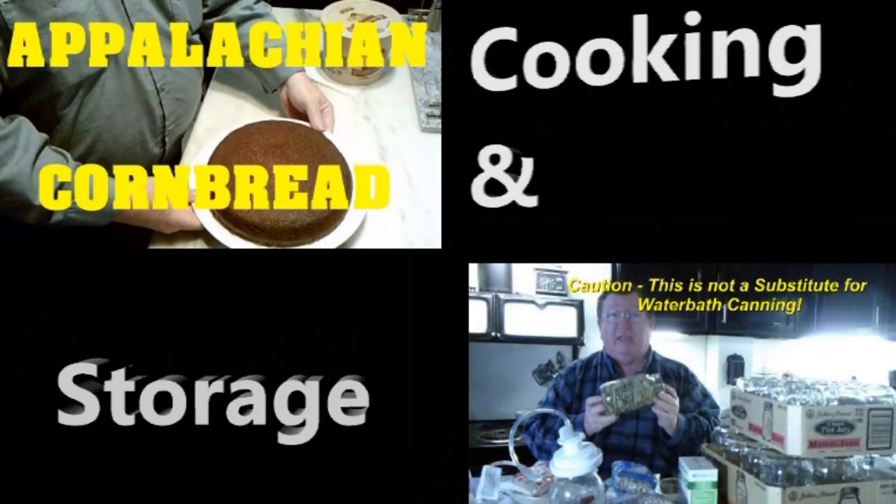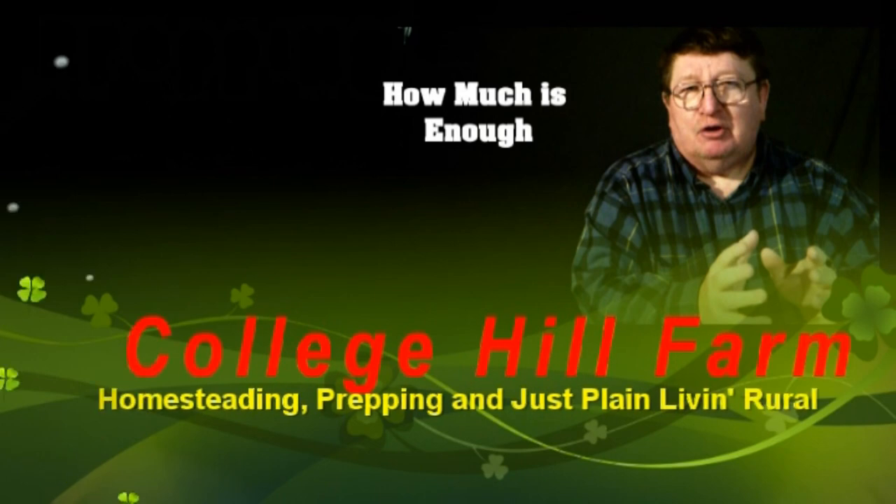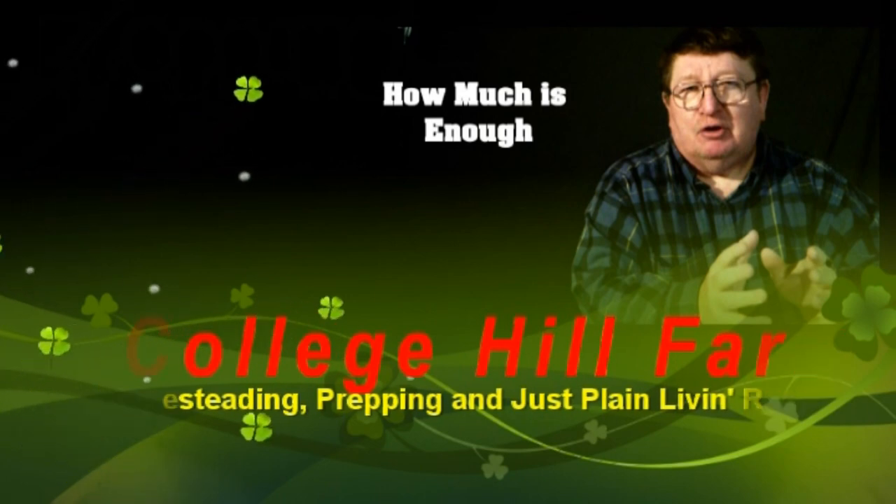From homesteading to prepping to common horse scents, we are College Hill Farm. Welcome back to College Hill Farm. Today we are doing our last planting video for the 2023 season. We're going to plant six-week beans.